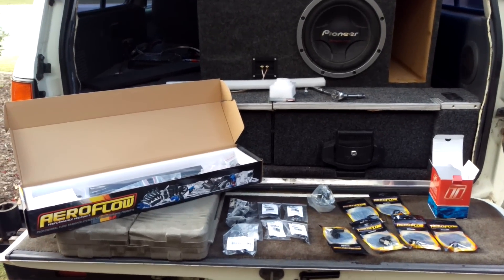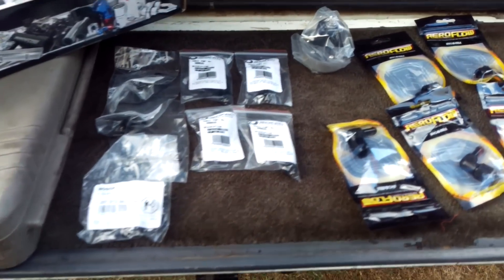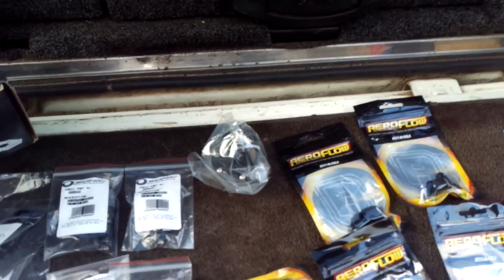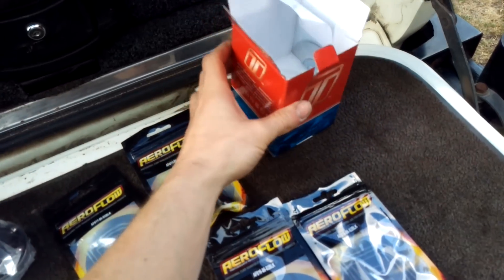Hey guys, welcome to part two of how to E85-ready your car. In this part we're going to be fitting a fuel pressure regulator, which in this case is a Turbosmart FPR 800.